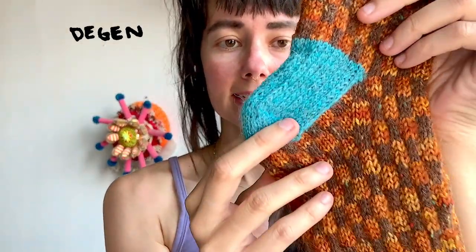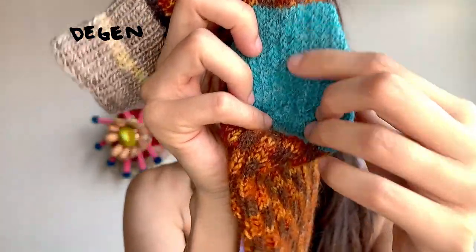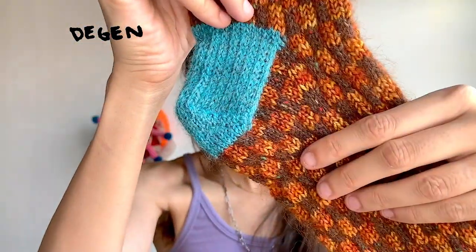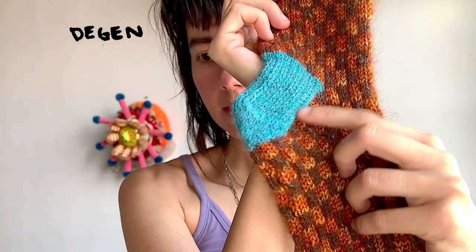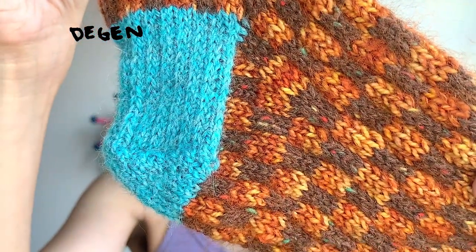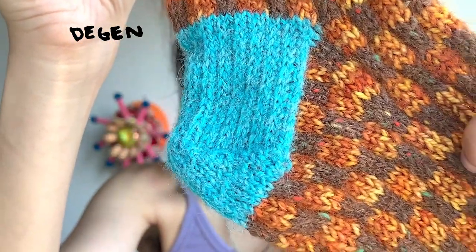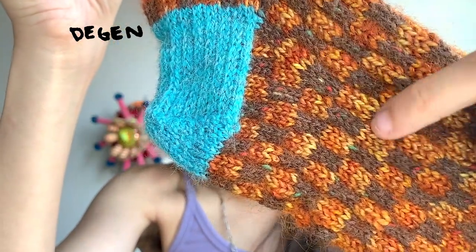The heel is a heel flap and then heel turn — so a classic heel. It features a slip stitch pattern, which makes it a little more sturdy because it has those little slip floats that happen in slip stitch, giving it a little bit more body. And my favorite part is where you pick up along that heel flap. Look at that beautiful gusset shaping — the way that the stitches sort of come together in the decrease, but you maintain the checker pattern, is just so beautiful to me.